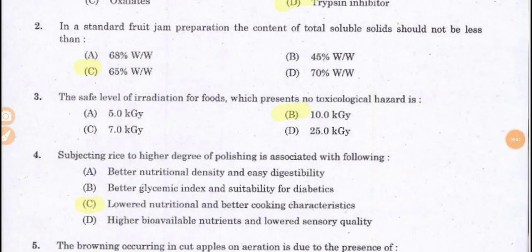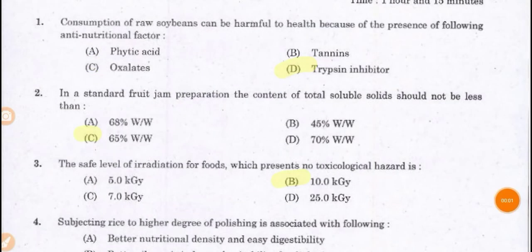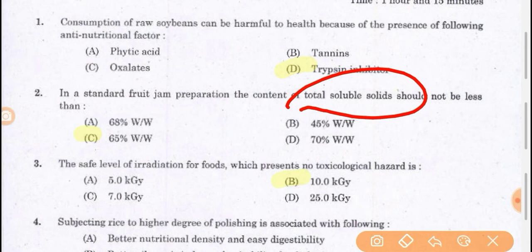Next question: in a standard fruit jam preparation, the content of total soluble solids shall not be less than 65 percent W by W. This TSS includes salt, sugar, or any other solids added into that jam preparation. You cannot add more than this percentage as per FSSAI regulations.